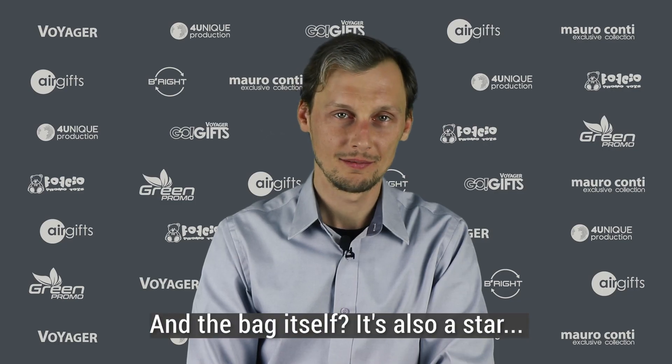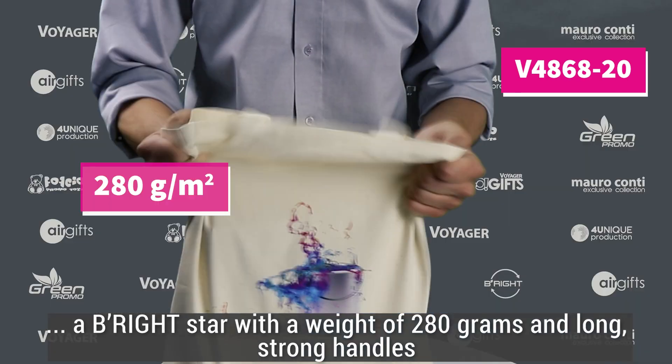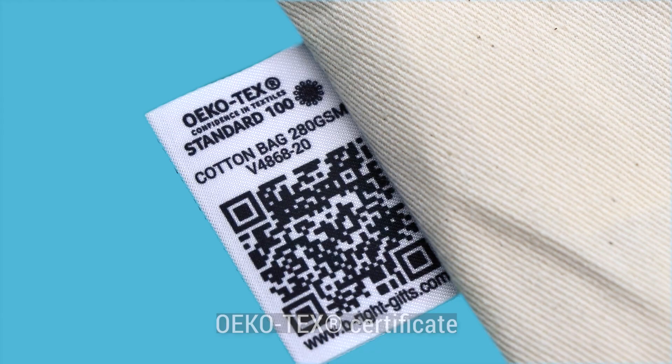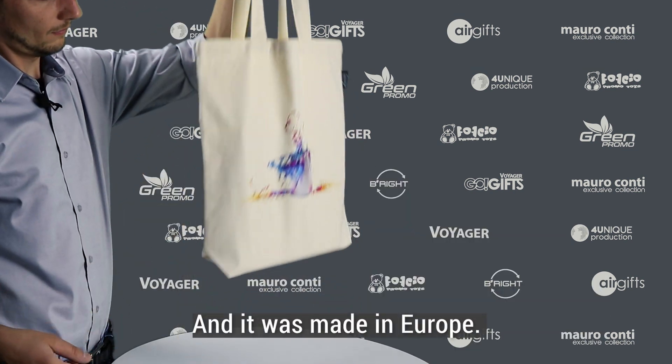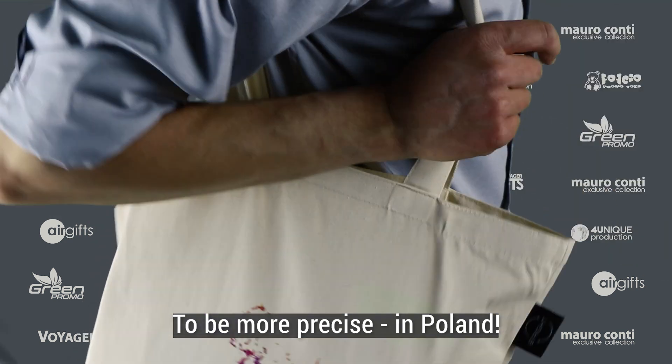And the bag itself? It's also a star. A bright star with weight of 280 grams and long strong handles, Ecotec certificate, handy white bottom, and it was made in Europe — to be more precise, in Poland.